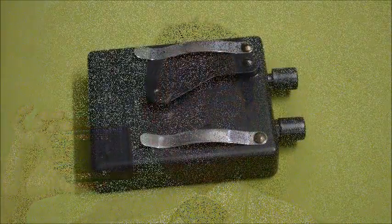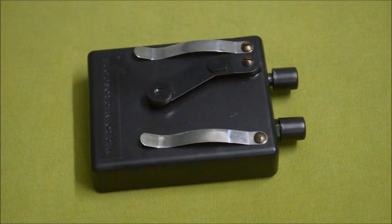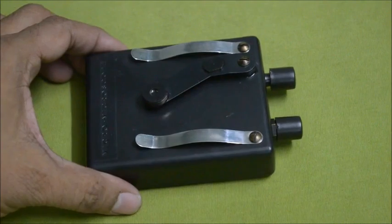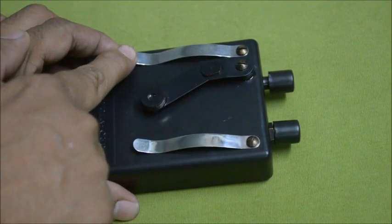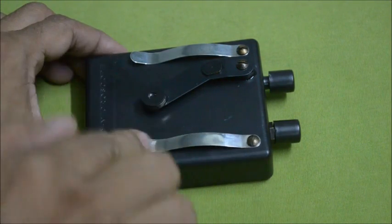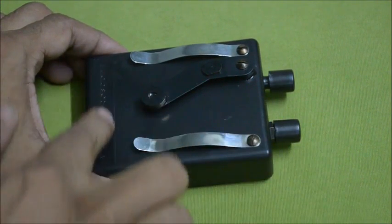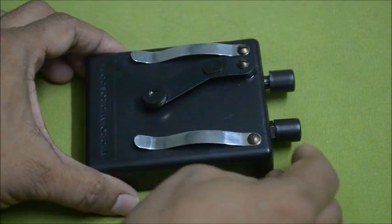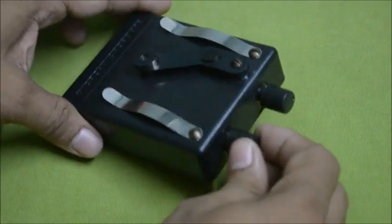Now I will demonstrate the different parts of the micro microscope, model MM-01. These are the slide clips — there are two slide clips, this one and this one. This is the main body, and this is the stage of the micro microscope.